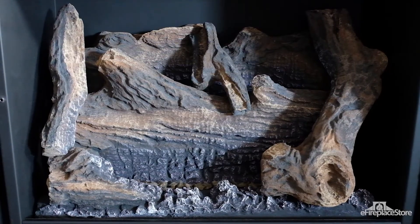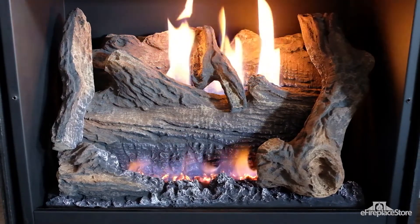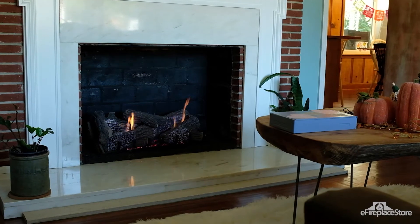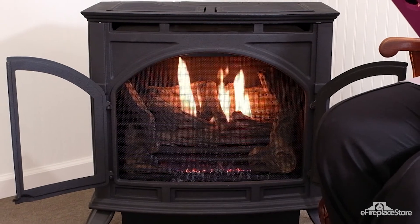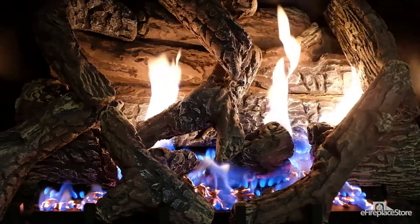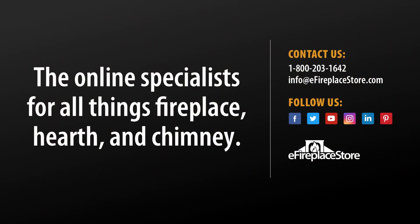Now you're ready. Finding a gas log set you'll love will take you on a scenic journey through a wide variety of looks, sizes, and control styles. But knowing what you know now, your trip will be more like a vacation than a commute. To navigate your way to your perfect set of gas logs, be sure to check out the handy tool at efireplacestore.com, and for more details on specific models, our customer service agents and NFI certified technicians are just a phone call or email away. Thanks for watching.